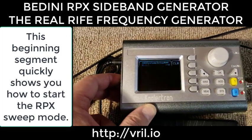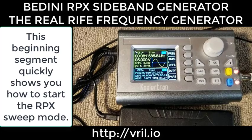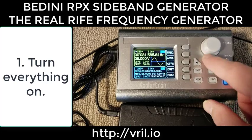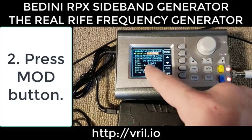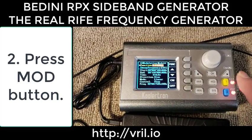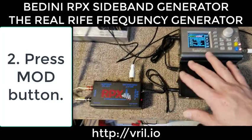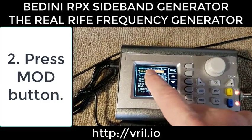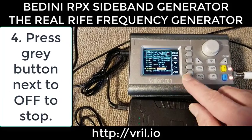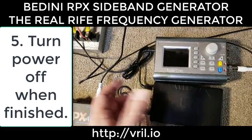Let's turn it off and turn it back on. We're going to go to mode — it's already saved, so by default when you hit mode it'll be at sweep and you're ready to go. Once it's all hooked up to the RPX and you hit the mode button, it'll bring you to sweep. Then just hit on and you're off and running. To stop it, just hit stop, turn the battery off, and you're done.